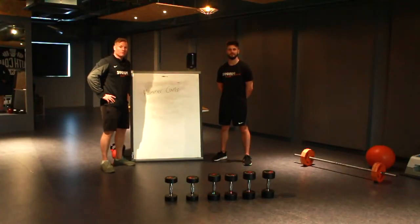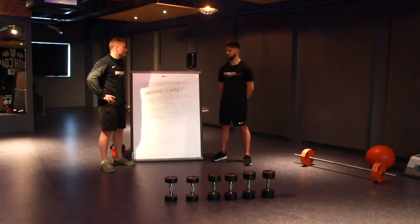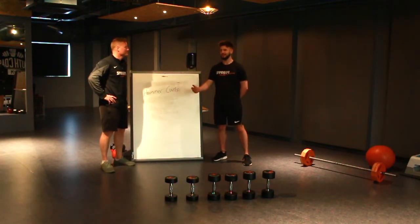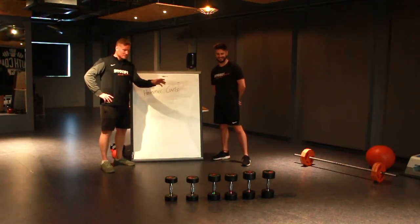Now we have an example of a pyramid system. For this we're going to be utilizing hammer curls. You know what they're called hammer curls, George? I was going to say they were invented by MC Hammer, but you wouldn't have a clue who that is, would you? Right, so what we've got is three sets of weights.